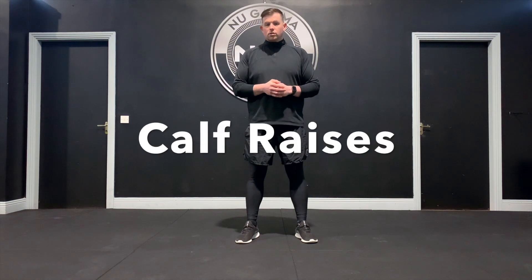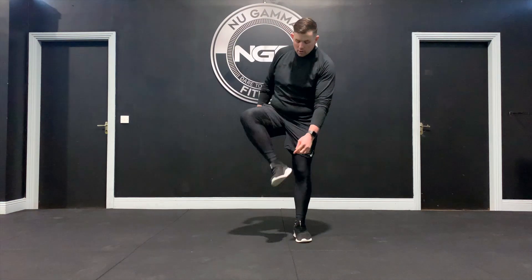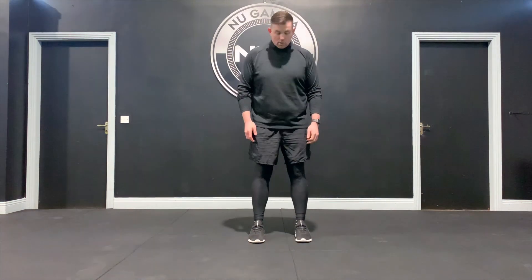Calf raises are a nice simple exercise to activate our calf muscle on the back of our lower leg. Start position is feet both shoulder width apart. You want to focus on pushing through your big toe and the ball of your foot, in around these areas, rather than the weight shifting out onto your little toes. From here, stand nice and straight, push up through the big toe and the ball of the foot, keep nice and sturdy, and back down.